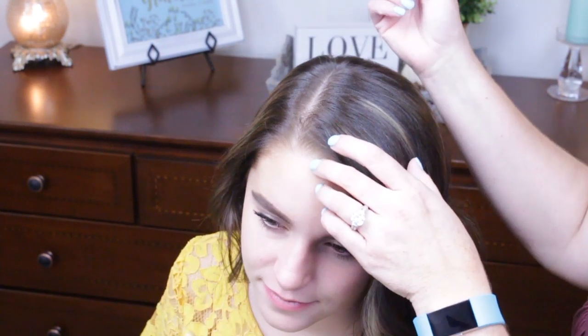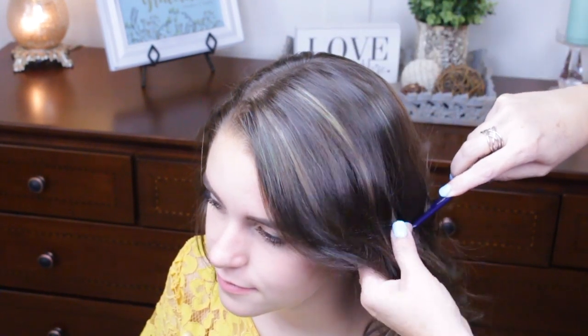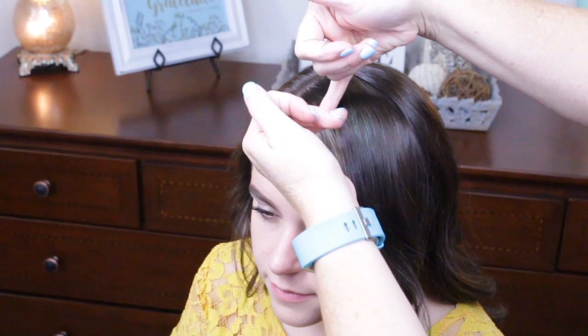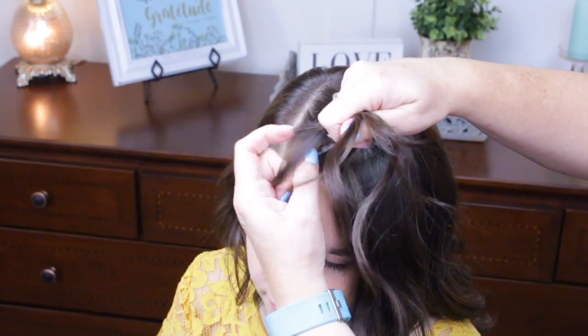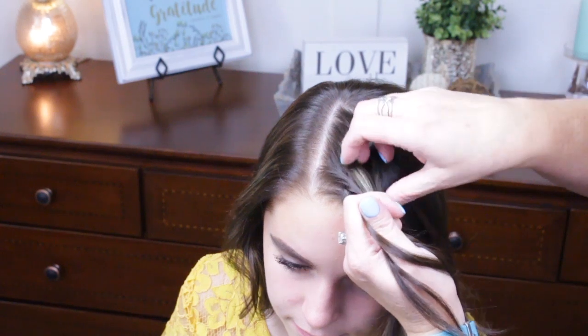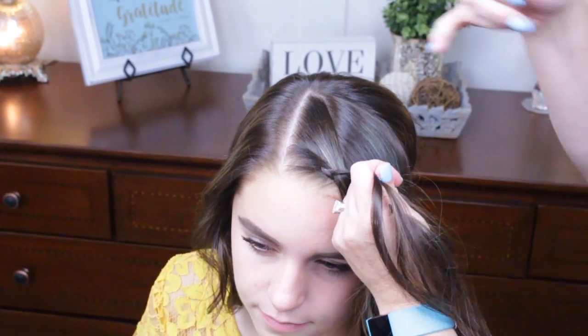She's got a side part, so I'm just going to part from the back of that part, the crown of her head, down to just behind her ear. I'm going to do a really stretched Dutch braid right up here, close to her face, starting right down here in this corner. I'm going to pull all my hair down to where I'm doing this braid, close to her face, so it can be seen more from the front.